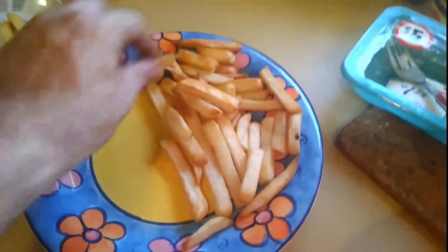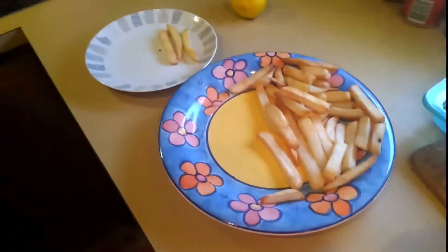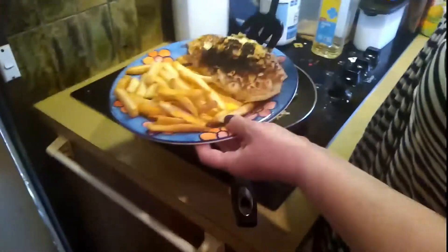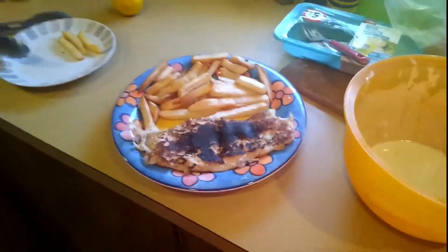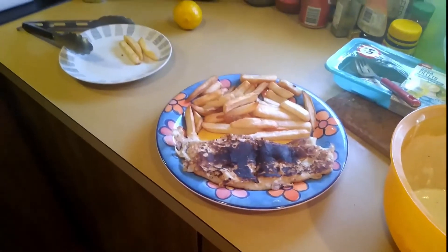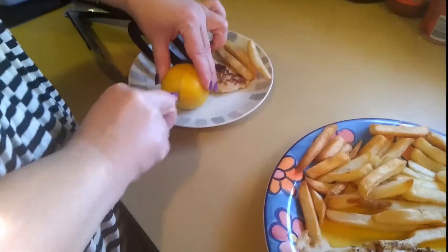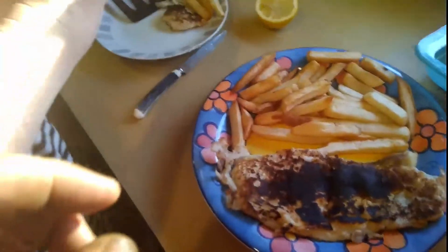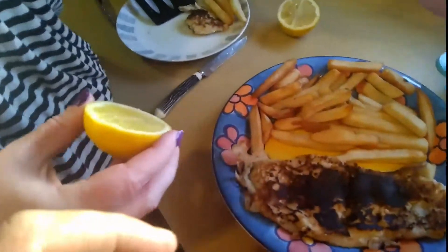Next thing to do is serve up. Looks like fish and chips, doesn't it! We'll give it the Backyard Tech Channel taste test. Now I'm going to need a plate to cut the lemon — cut the lemon up. She just showed me how to make the lemon more juicy and get the pips out of it.